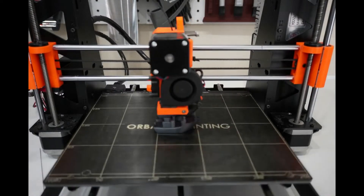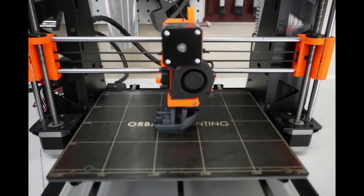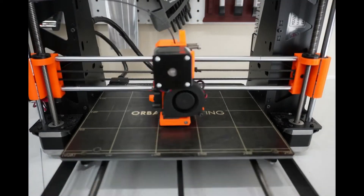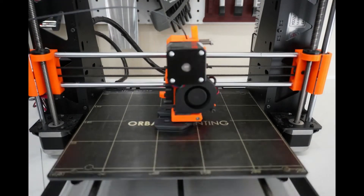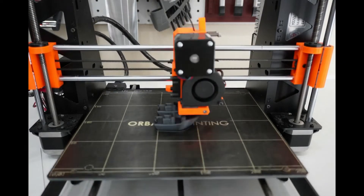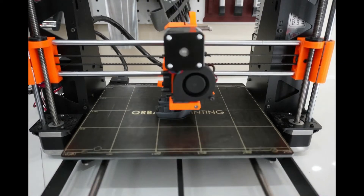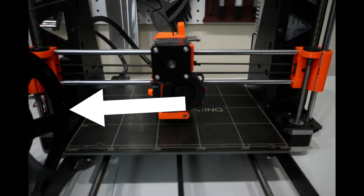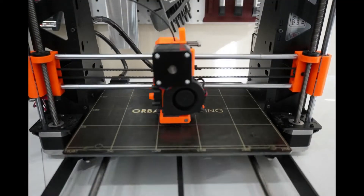Anyway, I used Prusa Slicer to slice the benchies, and I printed 2 at a time because starting a print and a camera 25 times was more than enough. I used the same G-code file on an SD card for every print, and I started with the remaining filament on a partially used spool. For the most part, printing with the first spool was fine. There were a few hiccups like having a bad filament spool holder that didn't want to stay in place, but for the most part all of those benchies printed fine.